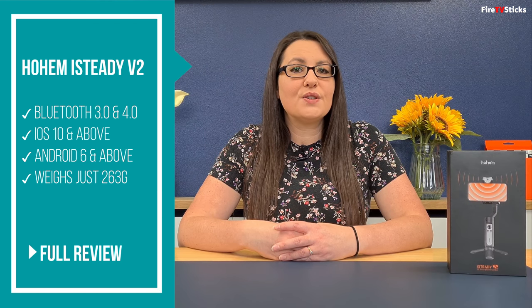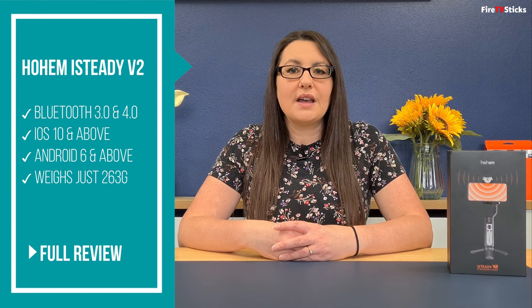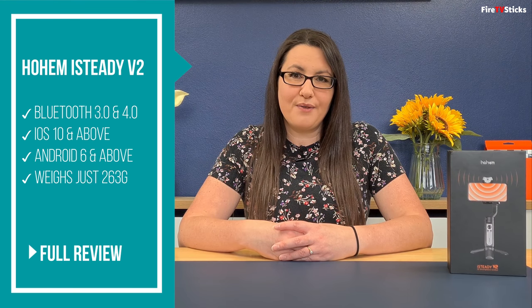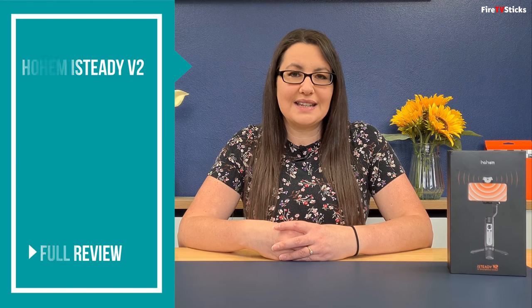Some other details useful to know are that it supports Bluetooth 3.0 and 4.0, supports iOS 10 and above and Android 6 and above. And all of this is built into a lightweight gimbal that weighs just 263 grams.